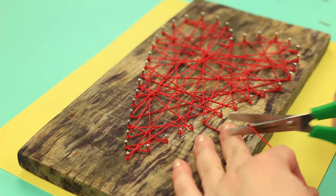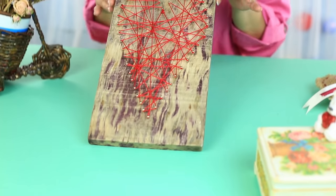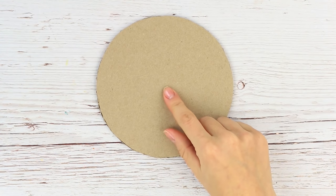Are you fond of string art? Then you'll find the following hacks helpful. Thin, small nails are generally used to decorate frames, pictures, or holders in a string art design. It's a real challenge to handle these little things.